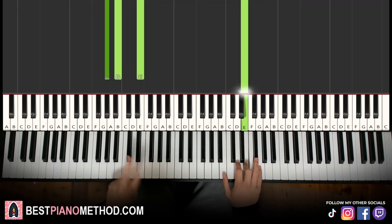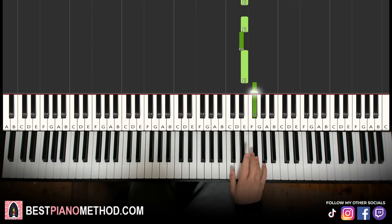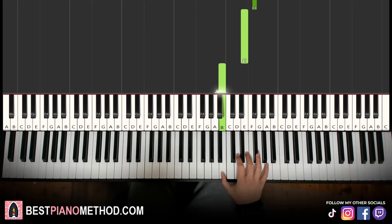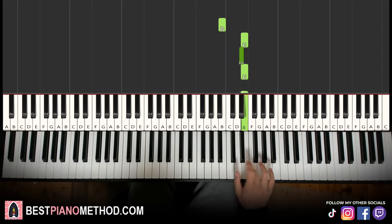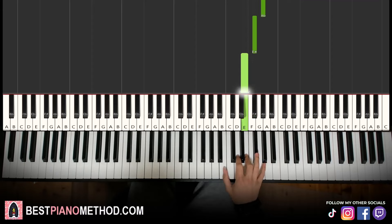Moving on to the second part, the right hand continues: B, E, D sharp, E, E, D sharp, E, F sharp, G sharp, F sharp, E, down to B. Let's learn it again: B, E, D sharp, E, E, D sharp, E, F sharp, G sharp, F sharp, E, down to B.